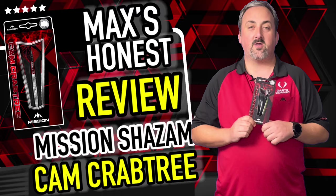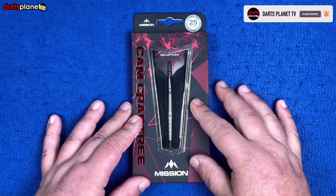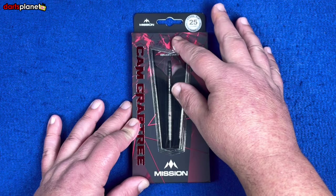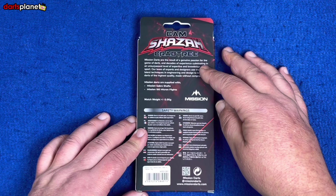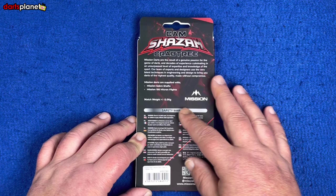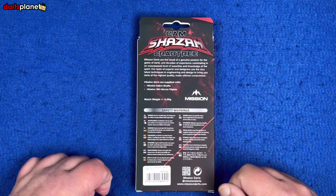We're over the table and we've got the Mission Cam Crabtree darts. Really, really nice darts — obviously it's called the Shazam. You've got this very almost broken grass effect in the red and black window showing the dart setup, Mission logo at the bottom, and the 25 gram weight. On the back we've got some information, the Mission Cam Shazam Crabtree branding, Mission logo, and the 0.05 gram match weighted spec along with safety info.